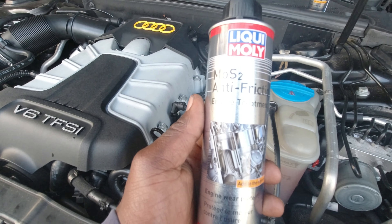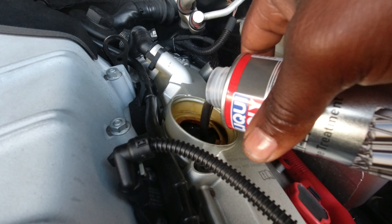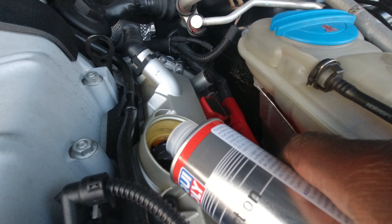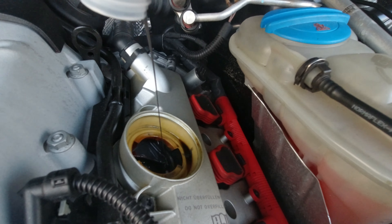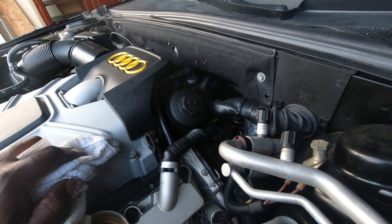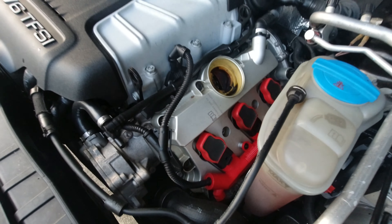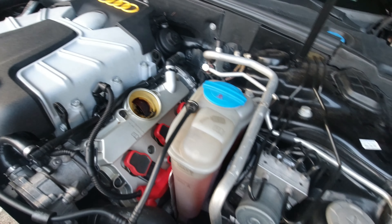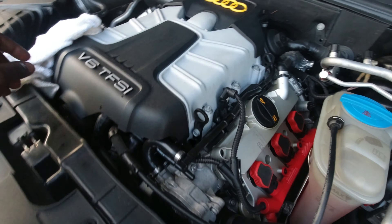Next, we go ahead and add the anti-friction engine treatment — get that all in there. If you leave any excessive mess around, go ahead and clean it up. Try to keep your engine bay clean because oil lingering around will cause smell and you just don't want oil anywhere else but in the engine. Now put the cap back on and make sure it's secure.